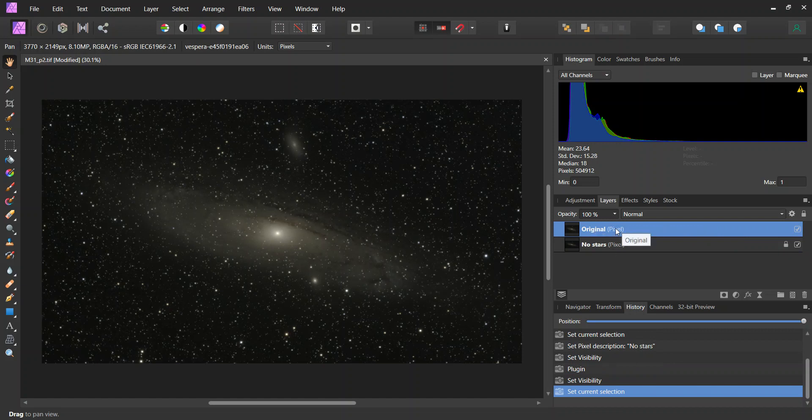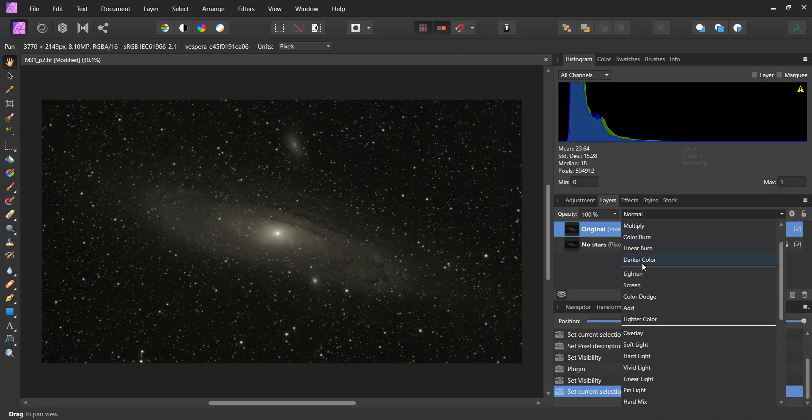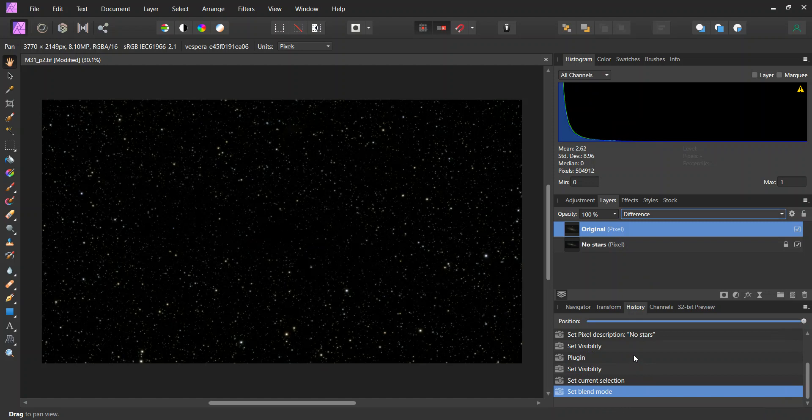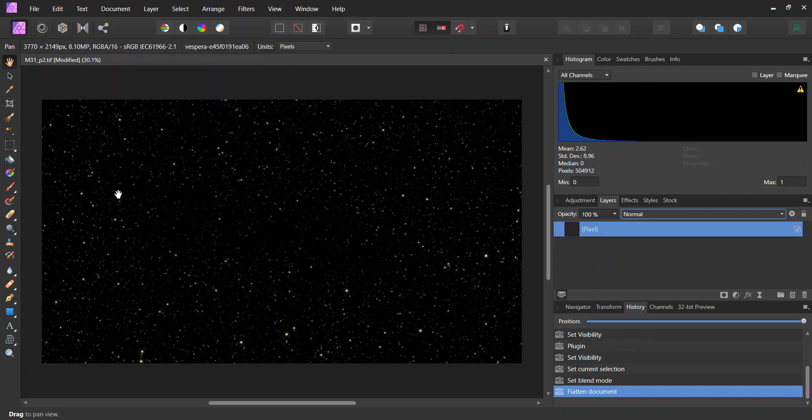So with the original selected and both layers shown, I go into this tab here and switch from Normal down to Difference. That will make a difference between those two layers. This is just a virtual difference, a presentation only, not a true layer. So to make this a true layer, I'm going into Documents, Flatten. That will flatten these two layers together and now we have a true layer of only the stars.